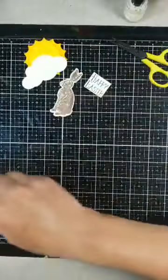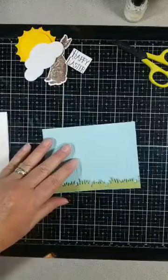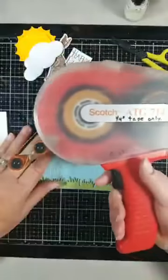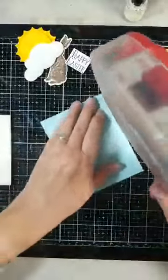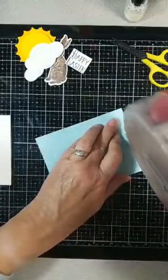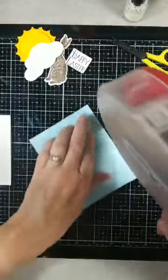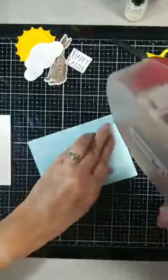So those are my elements. I'm going to use my ATG gun — I love my big one, I've had it for years — and I'm going to adhere this to my card. With all these elements I want a good stick, so I'll get it going.